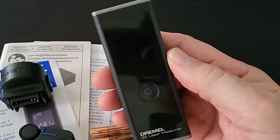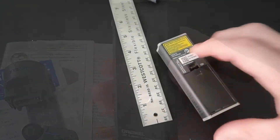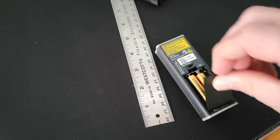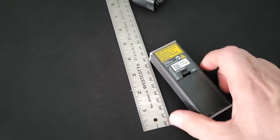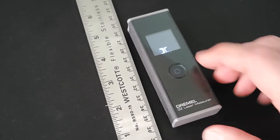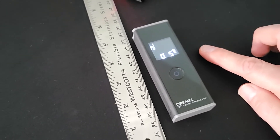We'll see what it looks like once we get the batteries in it and power up the display. Inserting the battery is as easy as lifting off the cover, inserting and closing the cover. No little silly screws to deal with. Once the unit has batteries and you turn it on, it initiates and goes into a measuring mode.